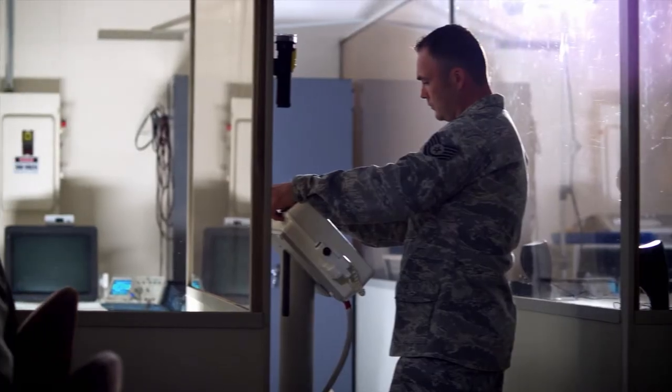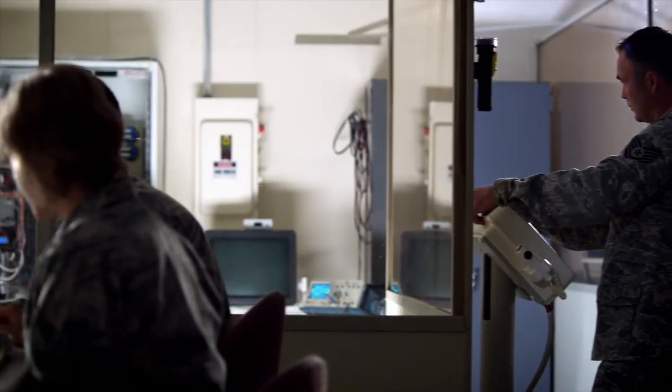In the past if something was wrong with medical equipment you'd normally have to replace an entire board, but we're trained here to troubleshoot to find out if it's an actual component.